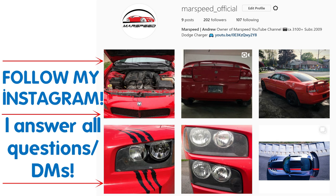Hey guys, be sure to follow my new Instagram, marfspeed underscore official. It's a good place to send me questions and it's easy to answer them all in one place.